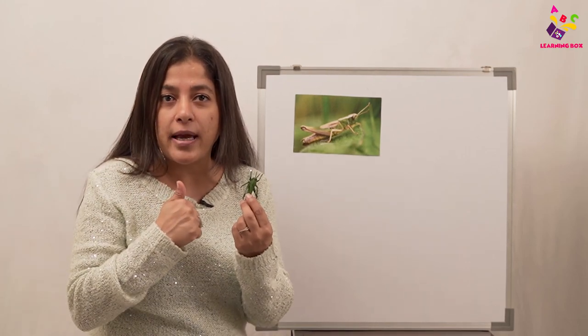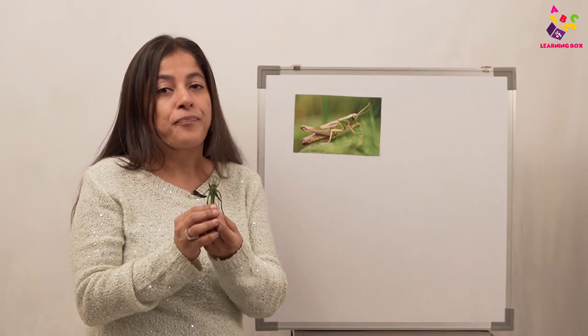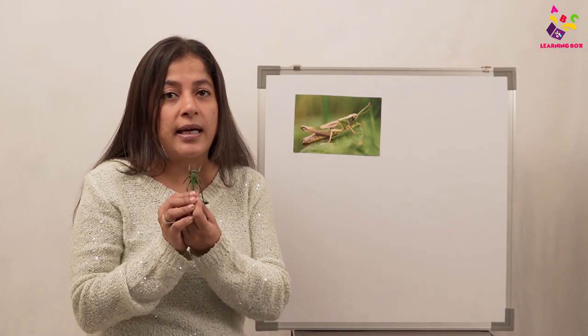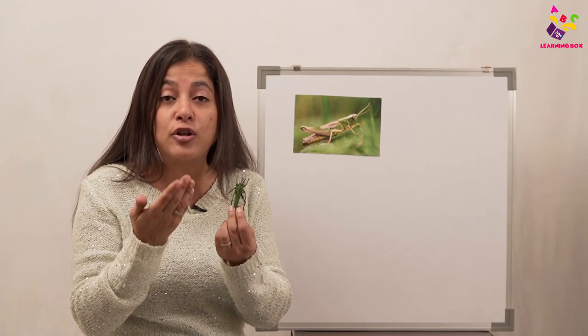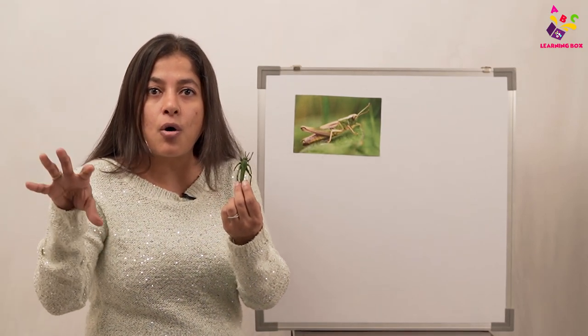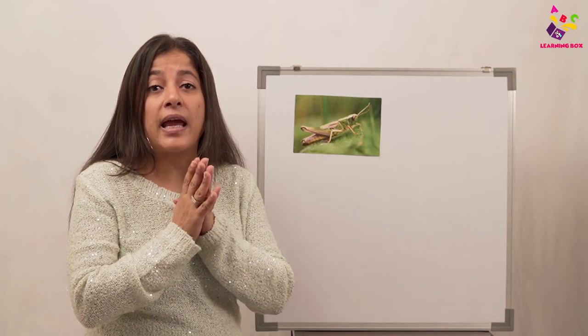Grasshoppers can camouflage — that means they can change color! When they're in green grass they're green, but if they go where there are brown sticks they change color and become brown so nobody can see them. When they change colors like this, we say they camouflage.